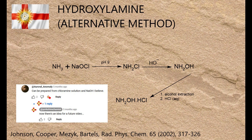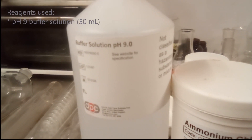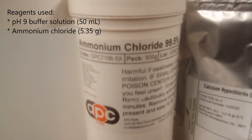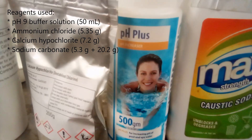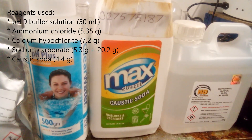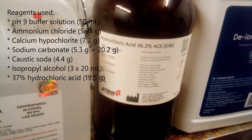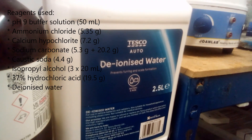The method in the original paper was carried out for analytical purposes and was not intended as a preparative method. The reagents used were: pH 9 buffer solution (50 ml), ammonium chloride (5.35 g), calcium hypochlorite (7.2 g), sodium carbonate (25.5 g in total), caustic soda (4.4 g), isopropyl alcohol (3 portions of 20 ml), 37% hydrochloric acid (19.5 g), and deionised water.